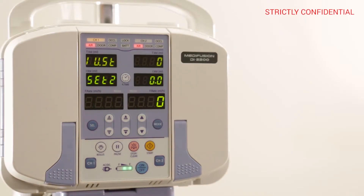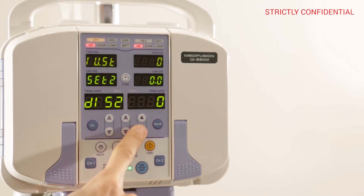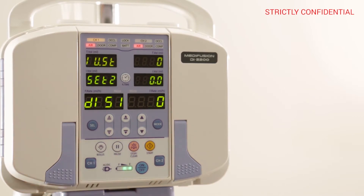Press the MODE button once to switch to SET 2. Then use the arrow keys to find D1-S1 and press the BOLUS button to complete the setup.